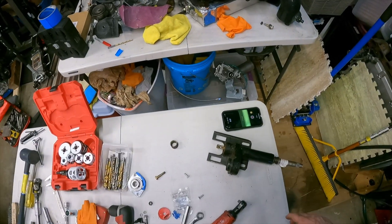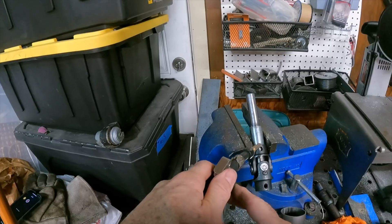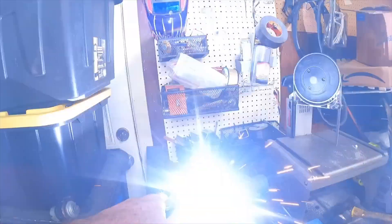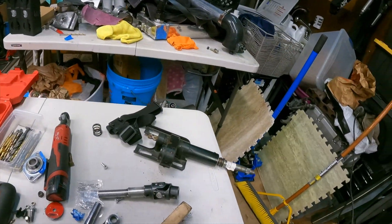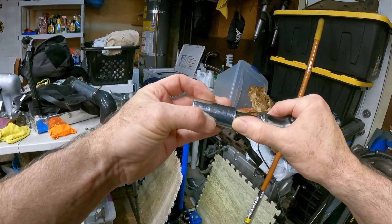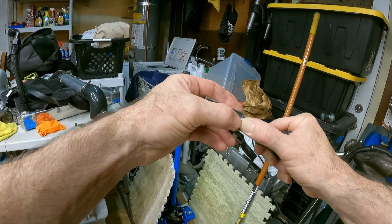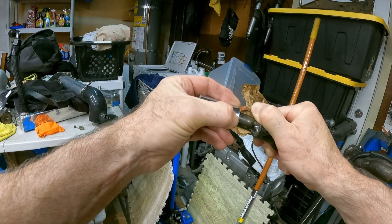Let me do a couple of tack welds and get that moving along. The other thing I have to do is take a bushing fitting and basically weld it right onto there — give it a spacer, weld that on, and we should be good to go.